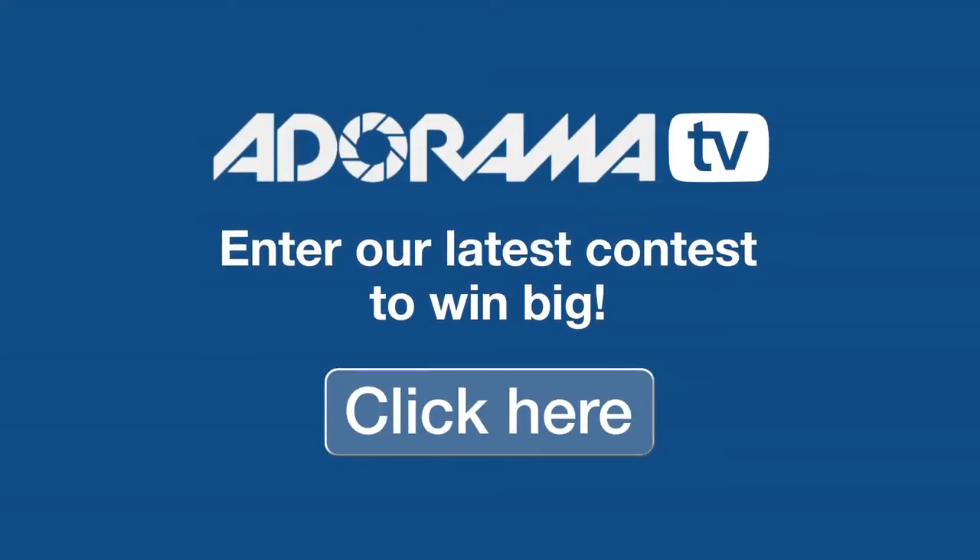Hi, this is Brian Peterson inviting you to check out Adorama's latest contest — this could be your chance to win some great prizes.